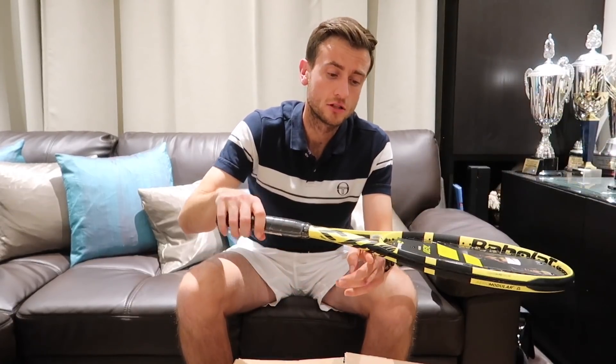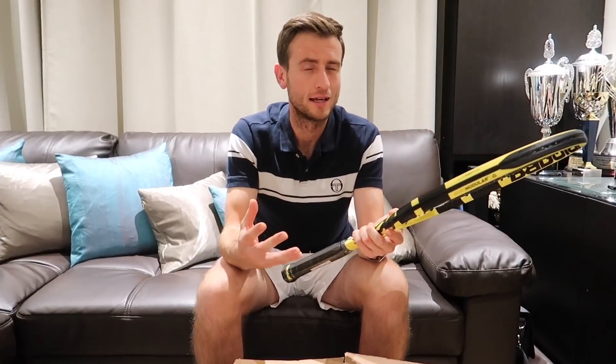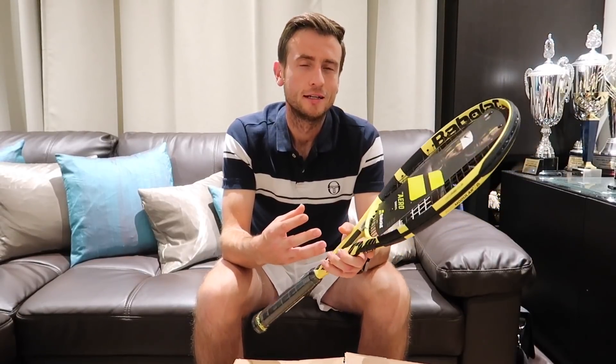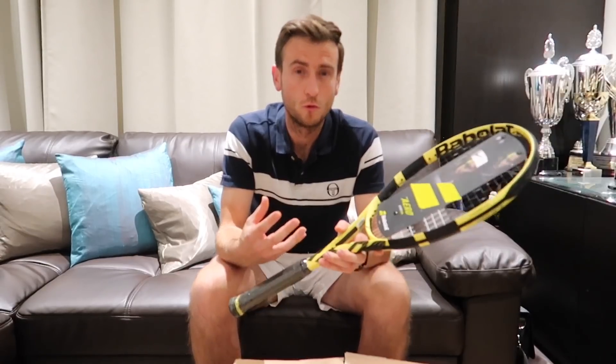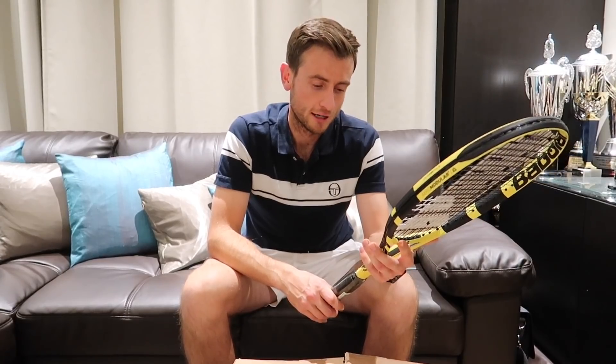It looks like it's pretty well balanced — it's a little bit more head heavy, as you would expect with a racket that's for topspin, a racket for players that want to generate more spin. Not to say that if you're a flat hitter you want to be using this racket, but that's what this racket can actually help you with — to give you more spin. So if you are one of those players, I think it's a good idea to use this racket. Really looking forward to using it.